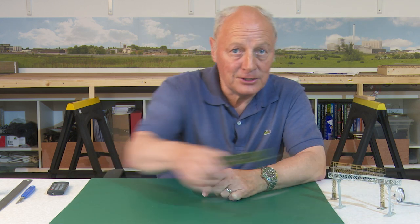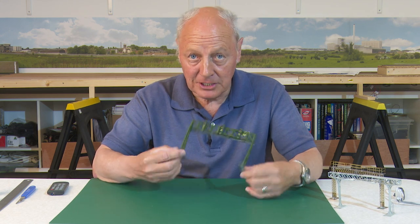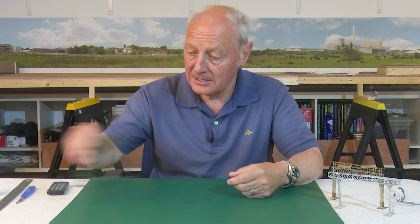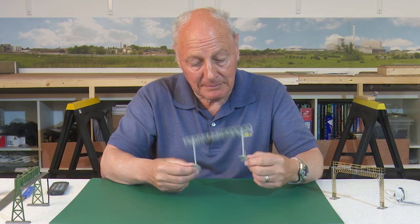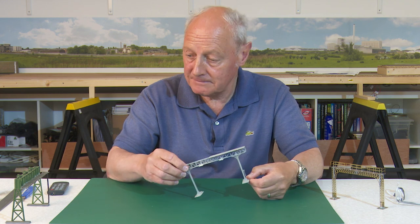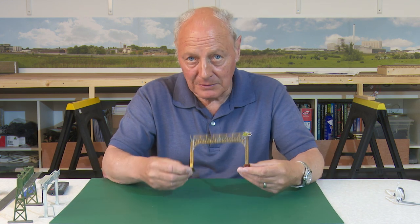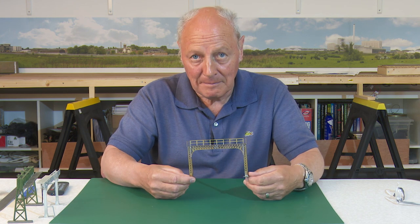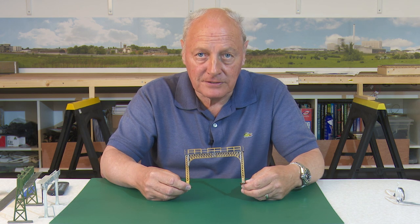Today I thought I'd take a look at signal gantries and the options available. You can buy a cheap and cheerful one, or a little bit more upmarket one made of plastic, quite adaptable. Or of course you can go in quite deep and buy one out of brass and make it yourself - more of a serious task. But of course, what's the best for you?